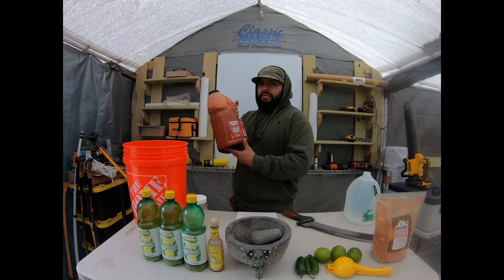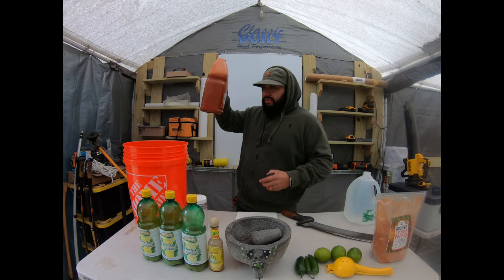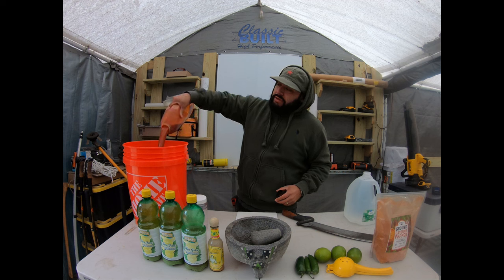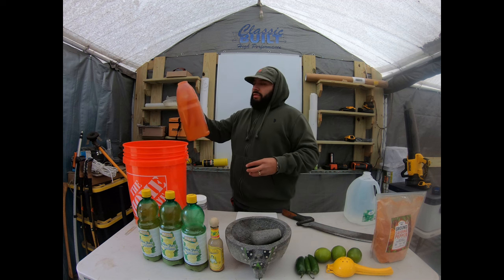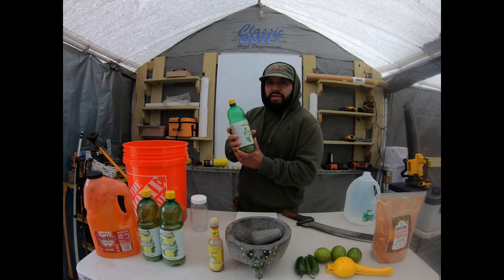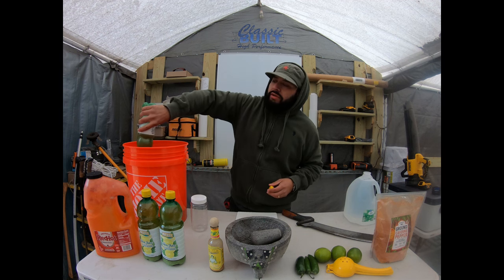We got some red hot original hot sauce — I'm going to pour it in. This is for the homie Frank. Yeah, we're just going to put everything in there. And we got some concentrated lemon juice — throw it all in there.